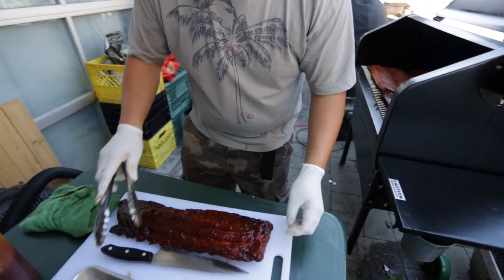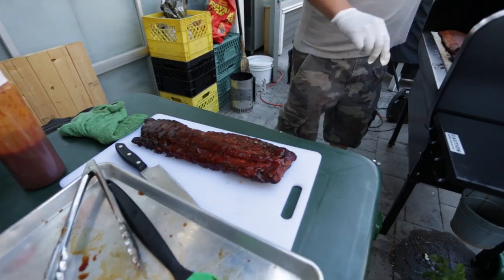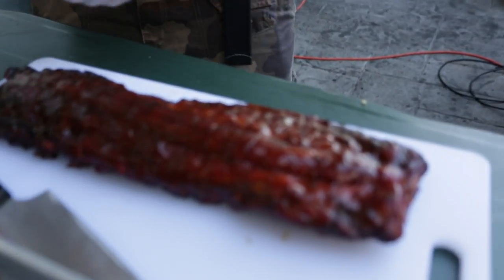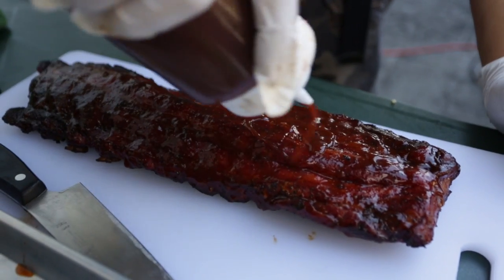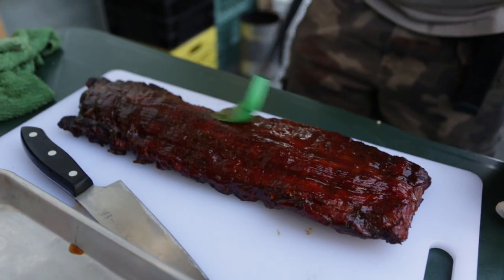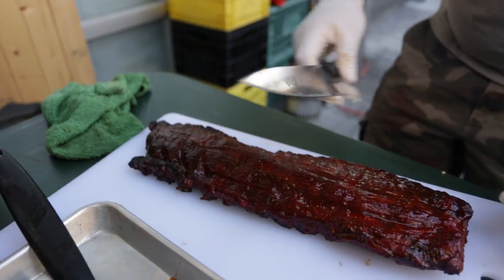The glaze has set in — it's nice and shiny. You can add a little bit more. I'm going to brown them out. Okay, we're starting cutting.